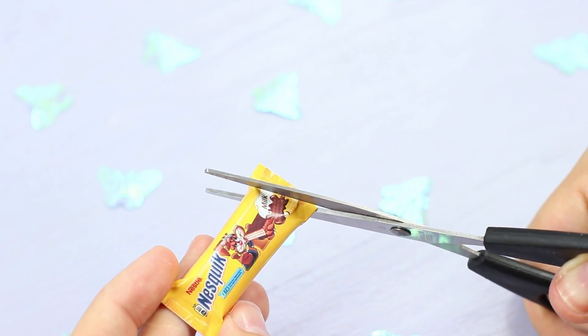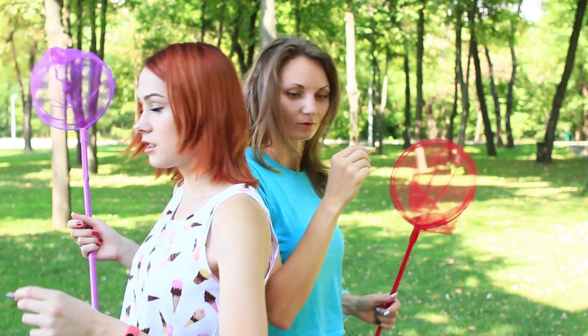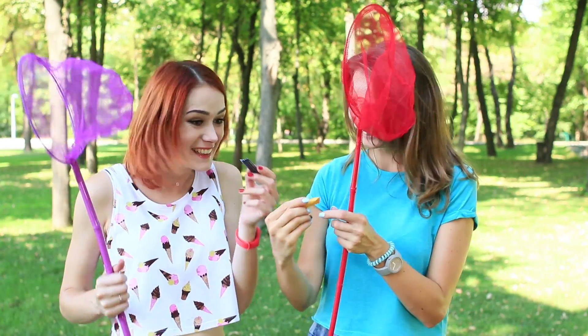Cut out the zig-zag edges. The hunt is a success! We didn't get any butterflies, but the mini Lion and Nesquik are a good substitution — they will make our day!